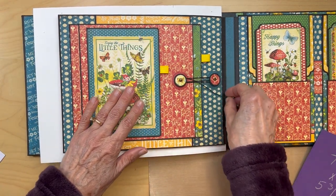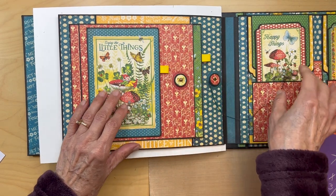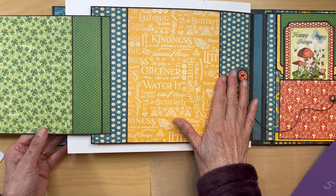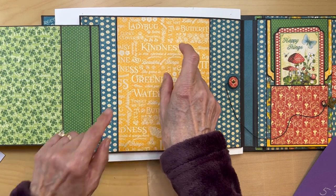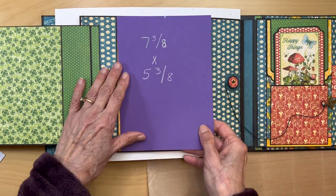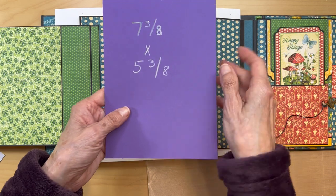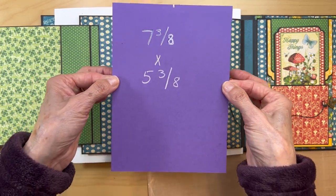Just make a little booklet with a magnet there — that's the only magnet in here. Then we're going to have these button closures, two flaps. And then here is the base page. So the first thing you're going to do, you are going to get this paper from the patterns and solids and you are going to cut this at seven and three eighths inches tall by five and three eighths inches wide. So get that cut.